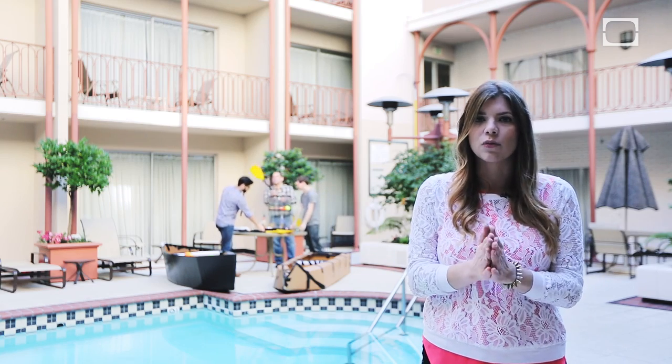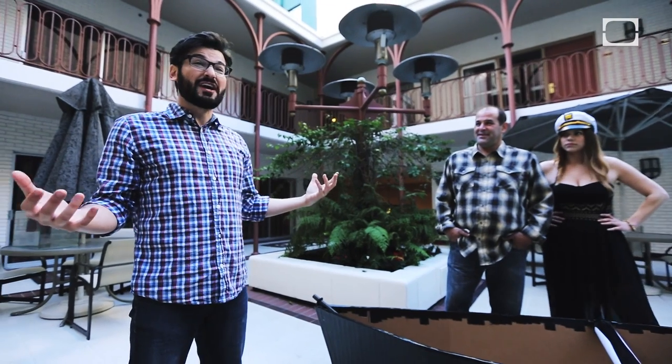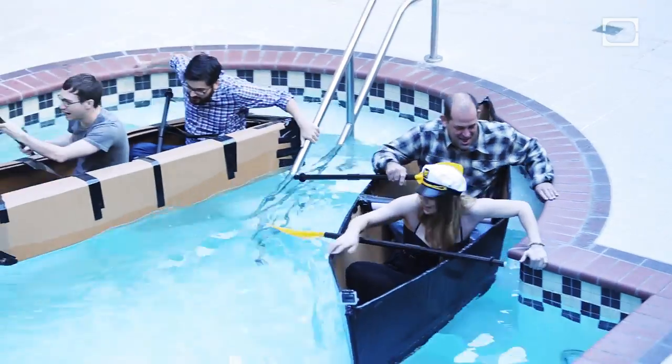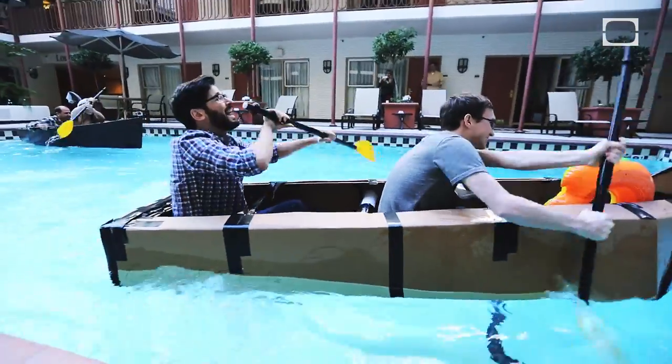I had a big breakfast this morning, so I'm a little worried, I'm not going to lie. I feel like if we can get across once, we know these things are okay, right? Oh, this is already sinking. Paddle, paddle. Oh my god, it's working!